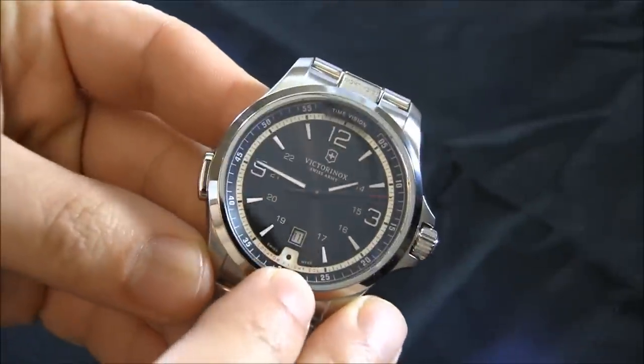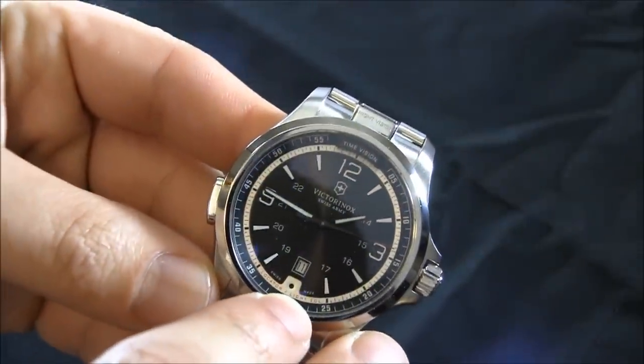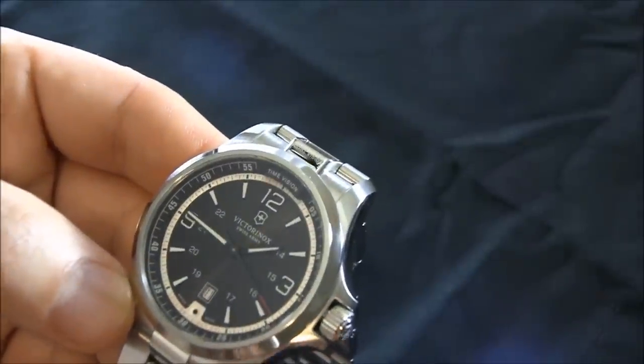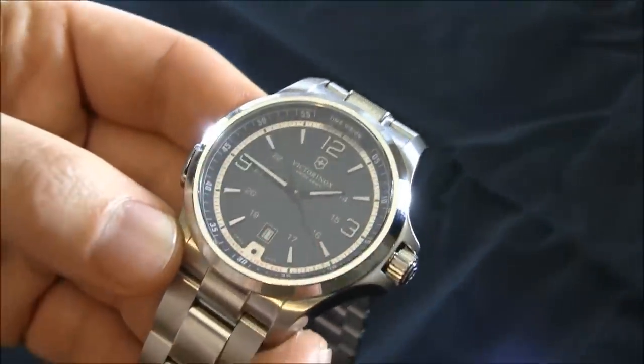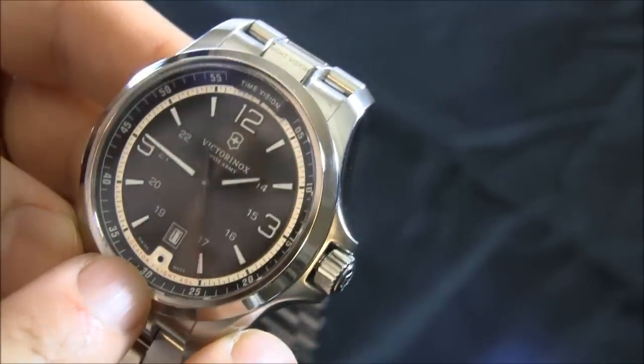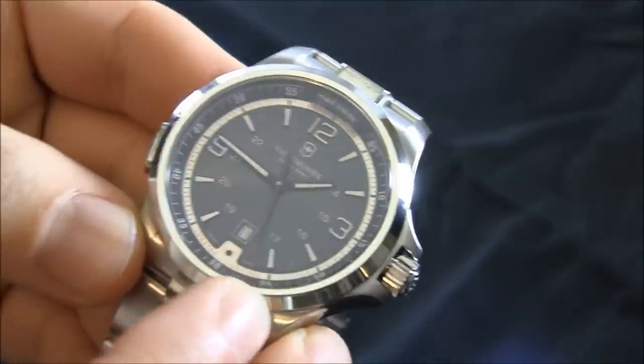There is an end-of-life indicator. Right there at six o'clock there's a small red light which blinks rapidly when the battery is about to die. It's labeled: locator, light, and EOL — which means end of life for the battery.